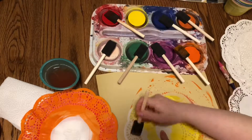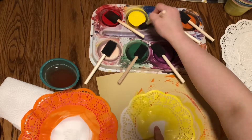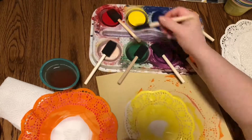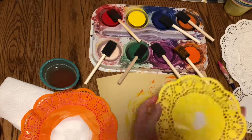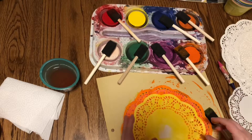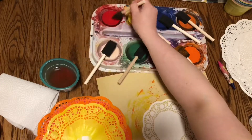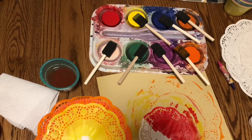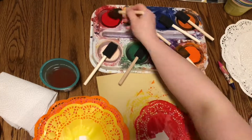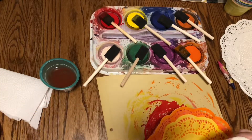We don't want that. The less water you have, the brighter your colors are going to be, the more vibrant they'll be. Now, I don't paint the center so that I can glue it together right there. Now I have my smallest doily, and again, I'm not painting the middle. You can choose any colors that you like.